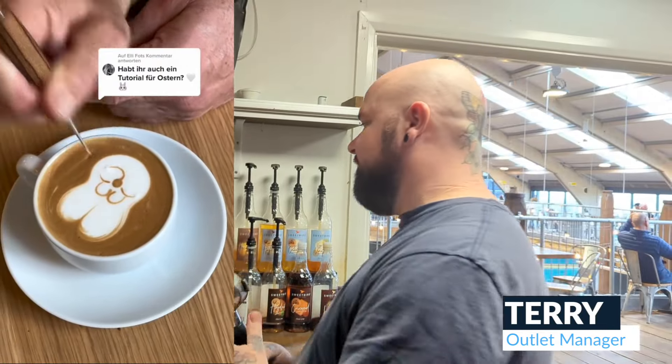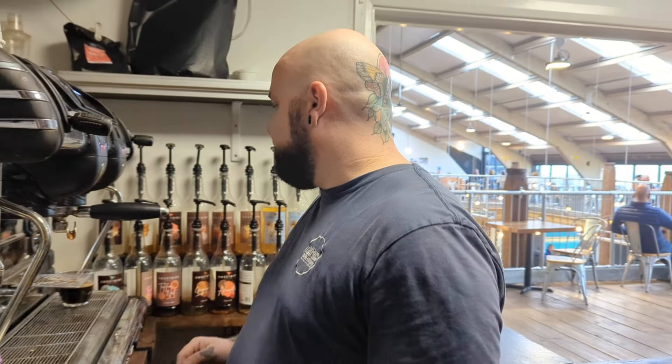There's a little challenge going on — it's to draw a bunny in the top of a latte to win the biggest Easter egg that Louis can get. Is that the prize? That is the prize. I'm definitely taking part now.